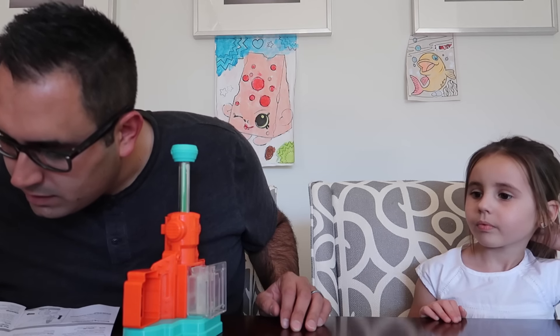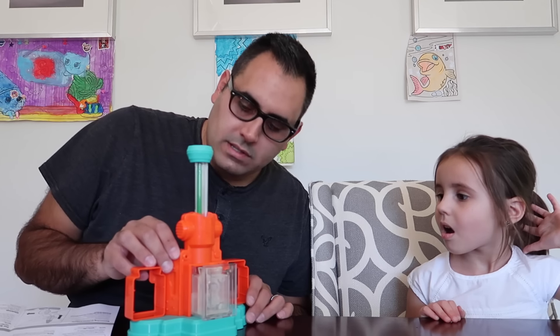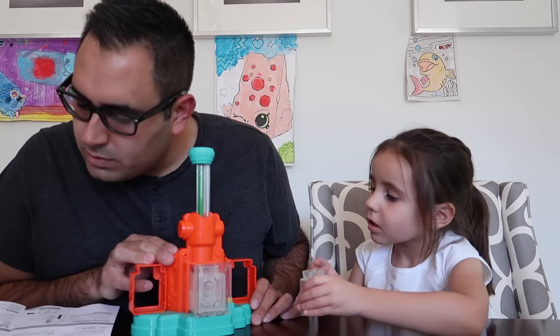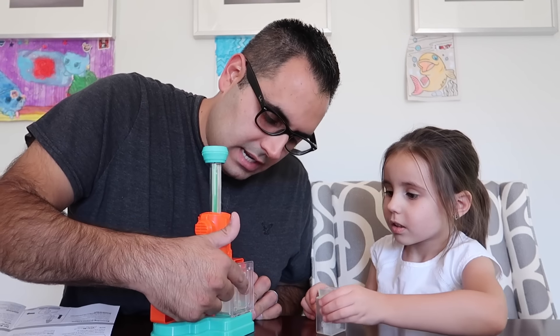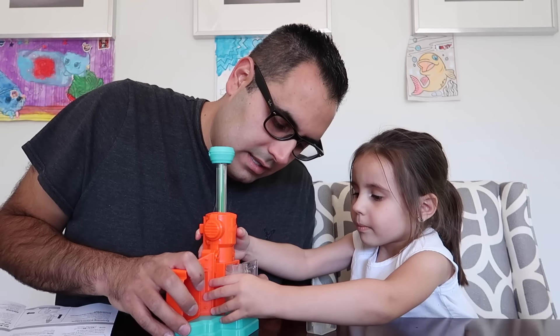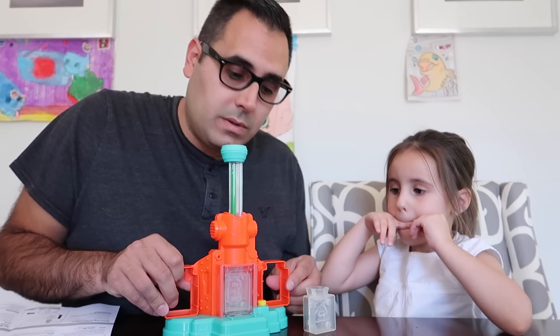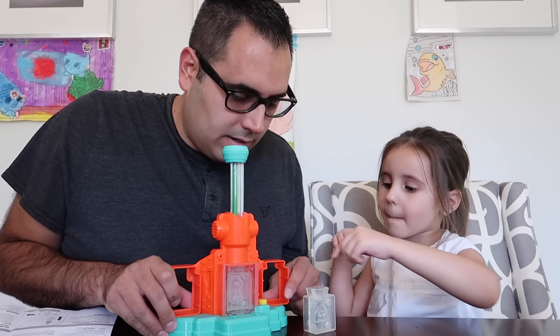Preheat. Slide chamber closed and snap shut - white LED goes on. Press yellow button down until it clicks. White LED flashes. The preheat process will be complete in two to five minutes. All right, so what we have to do is slide the chamber closed. Here, push this in all the way in until it clicks. Is it all the way? All right. Chamber is closed. And now push that yellow button.